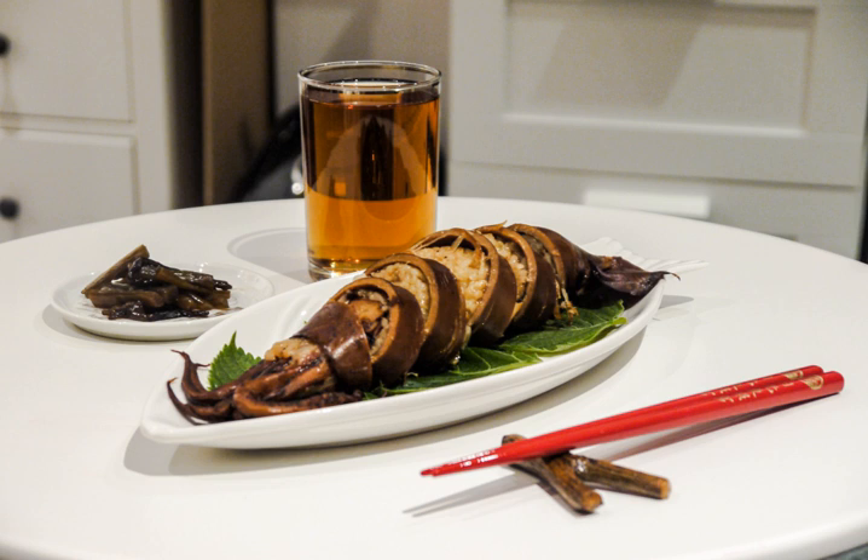Ikameshi is a Japanese dish composed of squid cooked with rice inside. It is a regional dish from the Oshima area of Hokkaido.